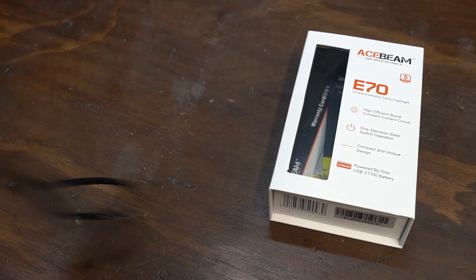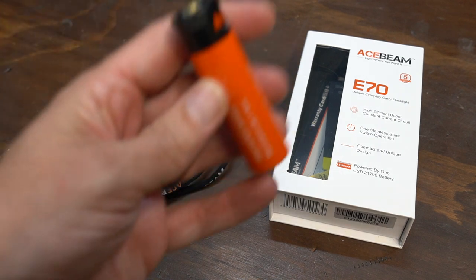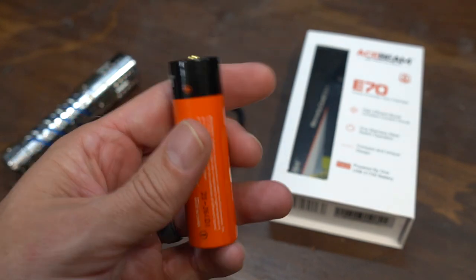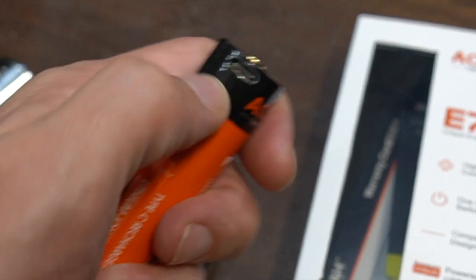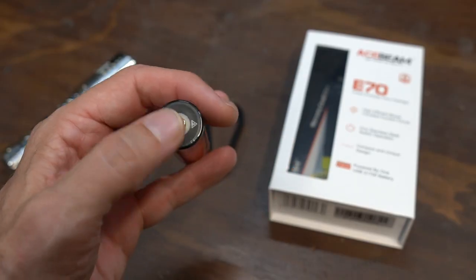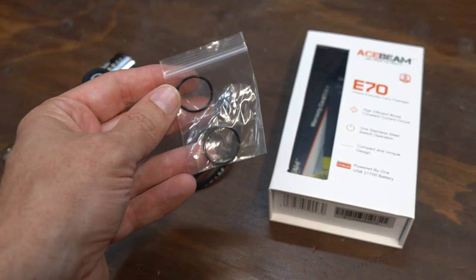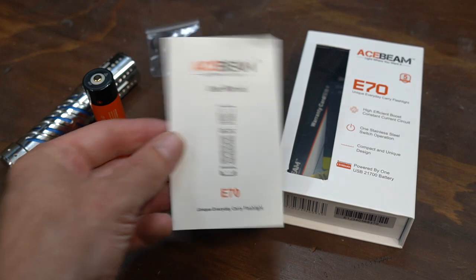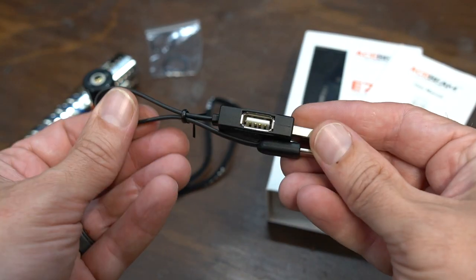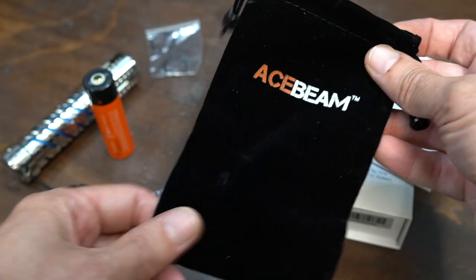Let's talk about everything it comes with. Obviously it comes with a light, and as you can see here, a lanyard. It does come — if you choose that option — with a 5,100 milliamp hour 21,700 battery, which is USB-C chargeable via the port right there. And the top here where that white ring is actually lights up to let you know the charging status. It's also going to come with some extra O-rings, your user manual, there's a warranty card in here, and a really cool USB-C charging cable, so you have an extra port on the side there, and a nice little carry pouch.